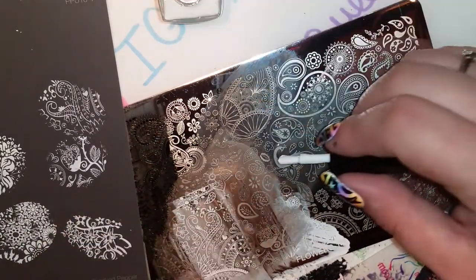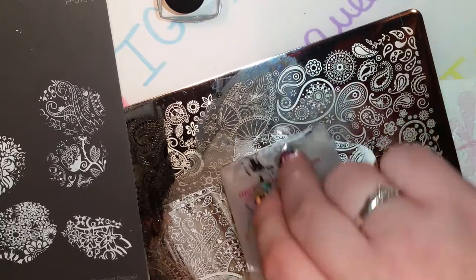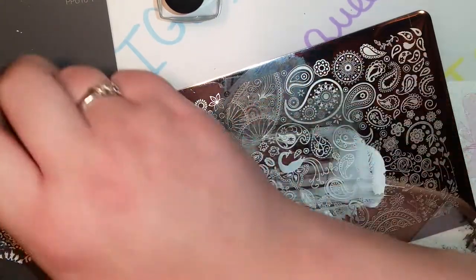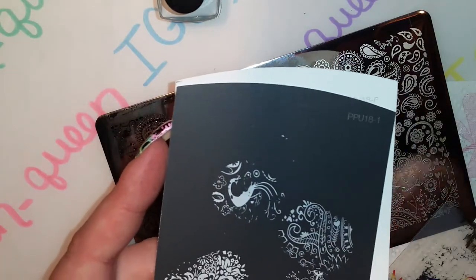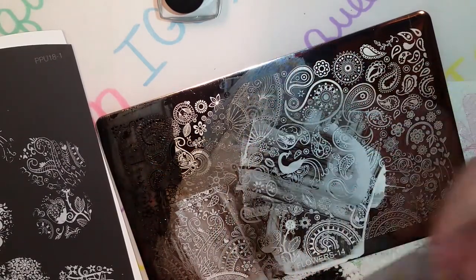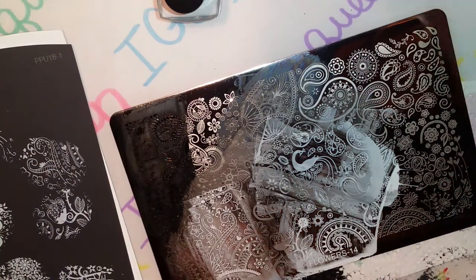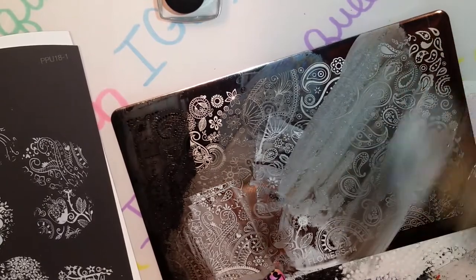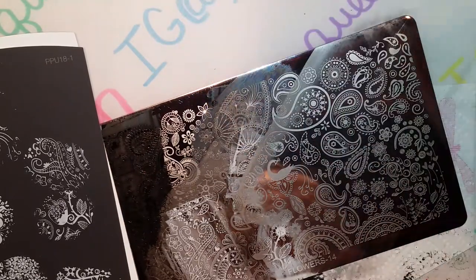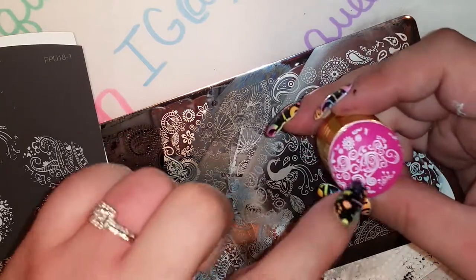I also want to grab some of these — they look like octopus tentacles almost to me. Let's grab them and see how they look. Don't they look like octopus tentacles? That's what they remind me of. Let's grab this cute little bird — I want to say peacock. There we go. A couple bald spots — I think a stiffer scraper would probably work better but I dropped mine. Let's do a couple images from down here. That's beautiful — isn't that gorgeous? I love that.